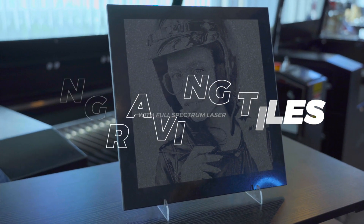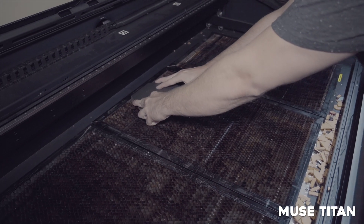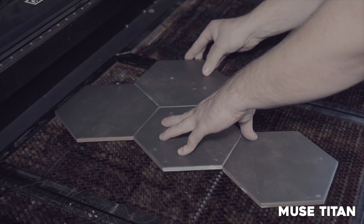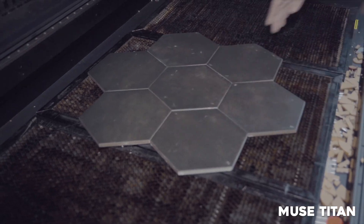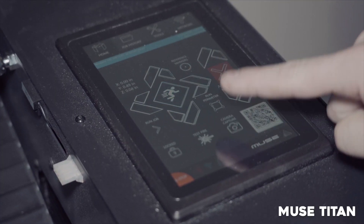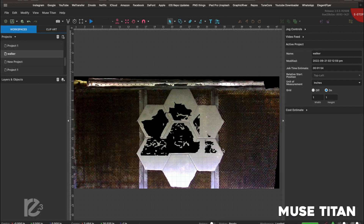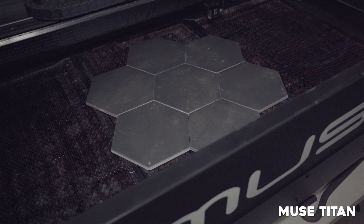Today we're engraving tiles. We're going to start off with the Muse Titan. The Muse Titan is great because we can do a ton of tiles all at once. We're going to assemble our tiles, take a picture with our camera, go to the software, simply drag and drop our large design on top of all of the tiles, scale it appropriately, and start the job.